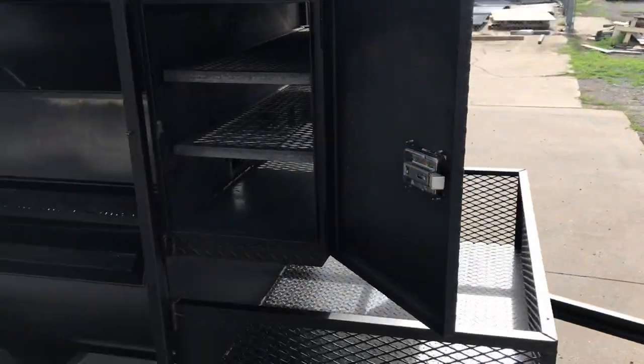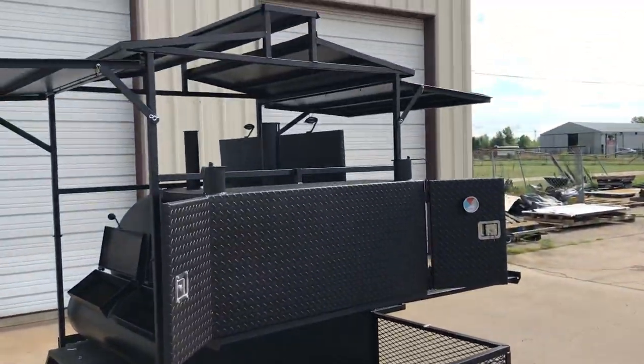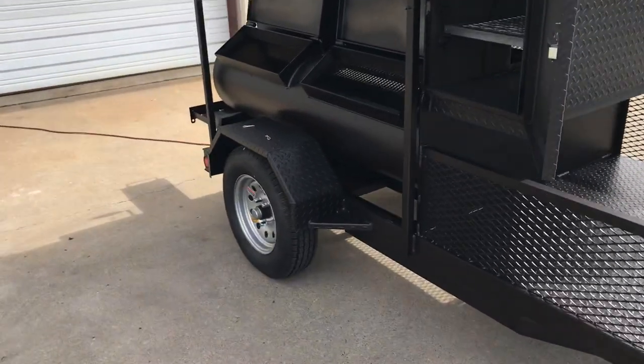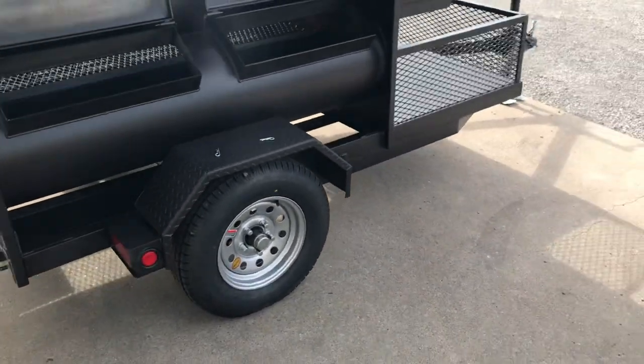The warming box is lockable. All of our trailers come with the standard 3 feet of storage. Radial tires, LED lights, silver mod wheels, 3,500 pound axles.